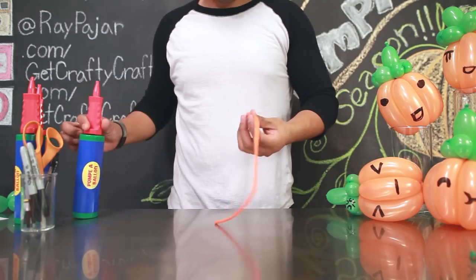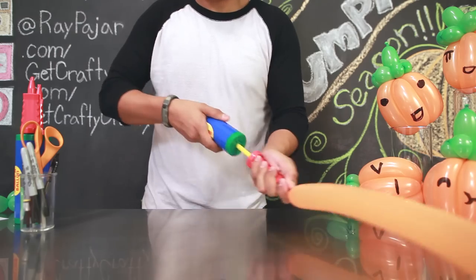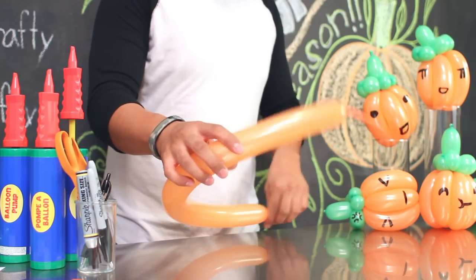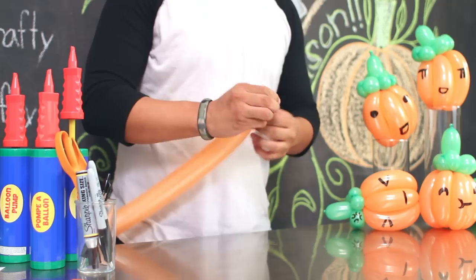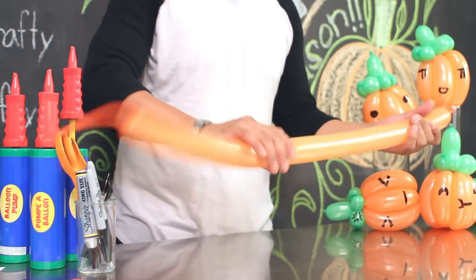Next, take your orange balloon and inflate it about two-thirds of the way, so that you have about five to six inches worth of balloon at the end. Tie your balloon. To soften your balloon, squeeze it.